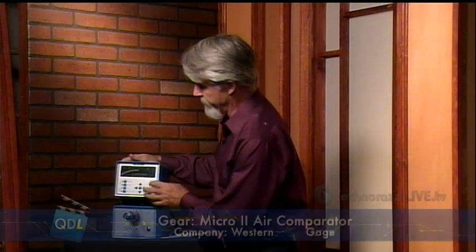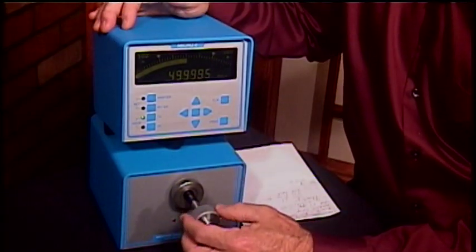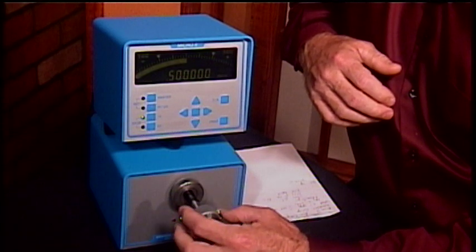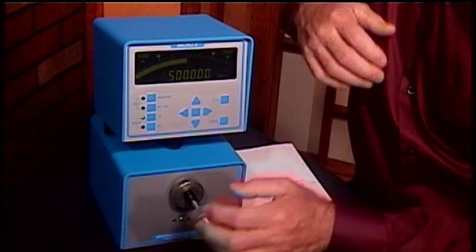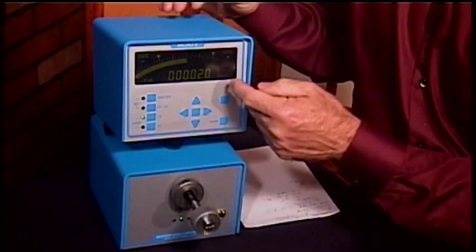The other thing we can do with this device — the Micro 2 — is measure total indicated reading. We can look at the total variance of this part as we rotate it 360 degrees on the ID. Even though this is a gauge setting master, it still isn't perfect — no part is. I'm going to press TIR, and it's flashing letting me know I'm in that mode. I'm going to rotate our master 360 degrees. As I'm turning it, it's being measured. Once I've rotated it 360 degrees, I hit the total indicated reading button again, and it tells me the total variance across 360 degrees is 20 micro inches — that's about half a micron. If I press TIR again, now I'm back into measurement mode.